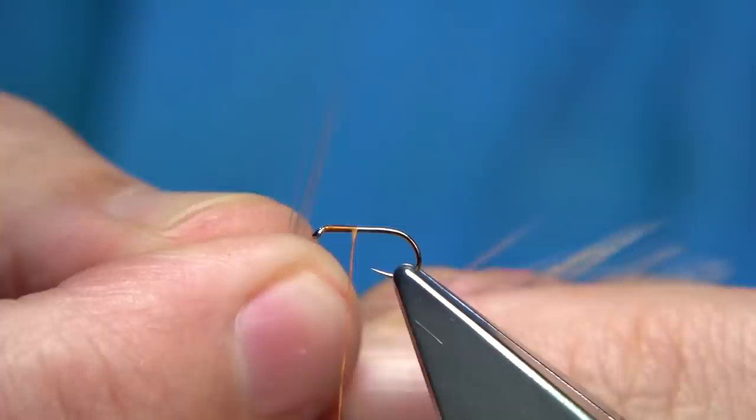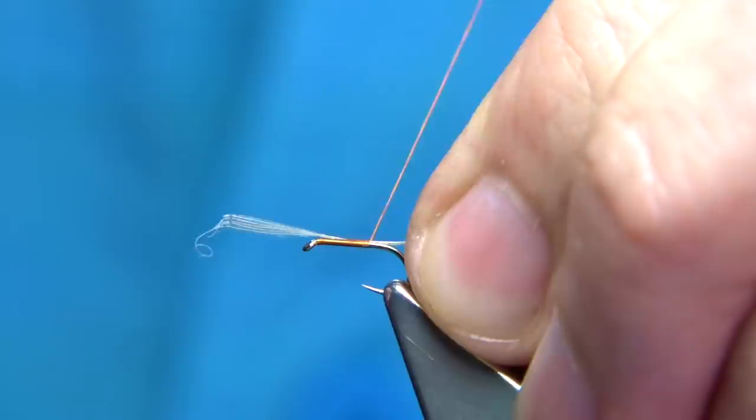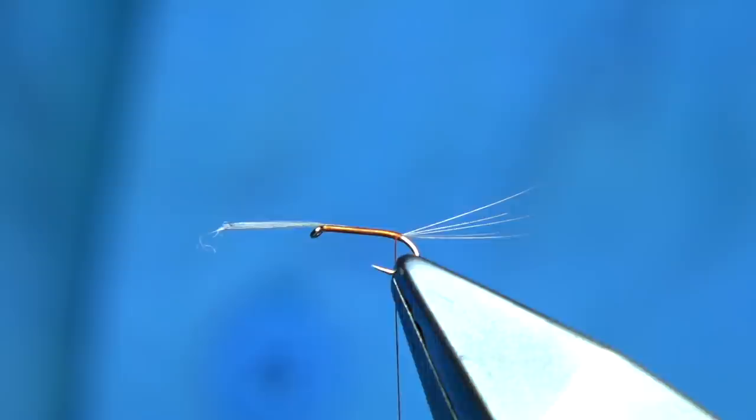I'm using a natural grey hackle fibre for the tail — cock hackle. Don't be shy with tail length; a good length is especially important on small spinners. Simply come down the length of the shank, just before you get to the end, come underneath the fibres, then do a turn to lift and separate them, and do a turn on top just to lock them in.